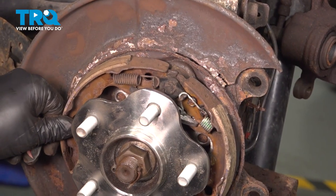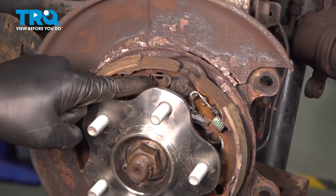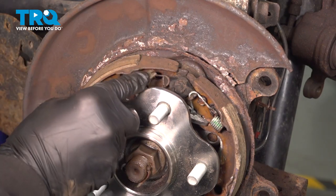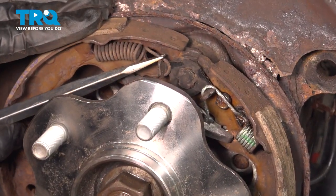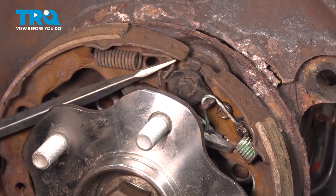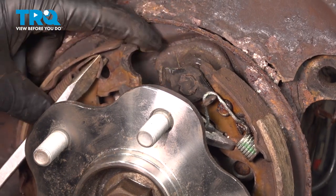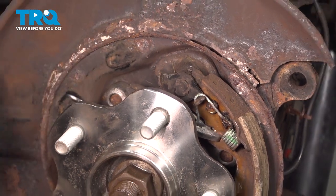At this point, our parking brake shoes are a little bit loose. The bottoms are disconnected, the middles are disconnected. We now just have these springs on the top holding them to the backing plate area. I'm going to use a tool with a notch in it to go ahead and remove this spring, then take this shoe off and set that aside.